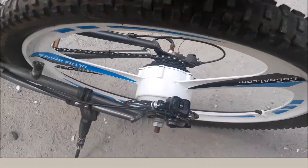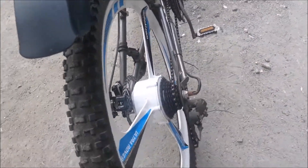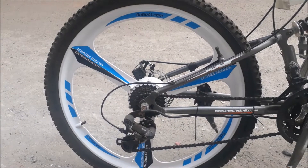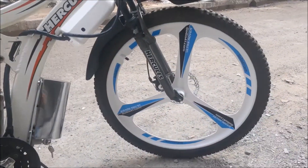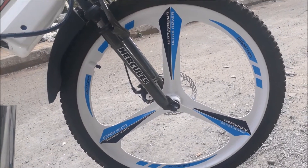The hub motor has 36-volt and 250-watt power as we already mentioned. Moreover, it has 83.5% efficiency. While some companies use secondary and recycled materials in the manufacture of these kinds of wheels, we produce from 100% pure and pristine AZ-91-D magnesium alloy.